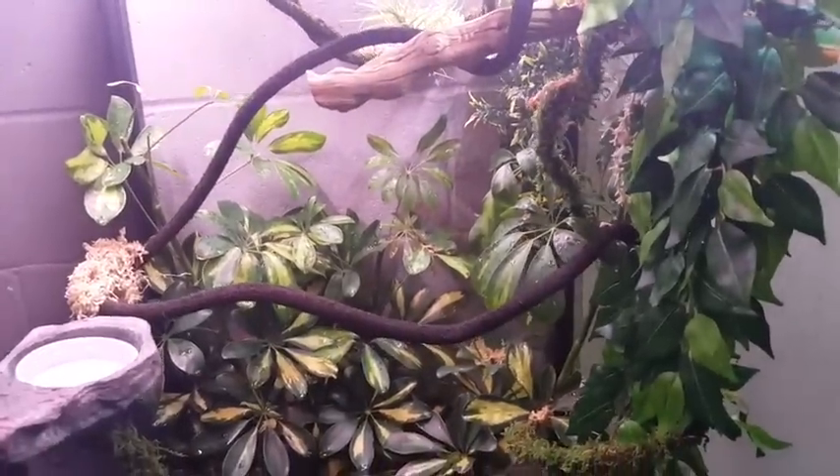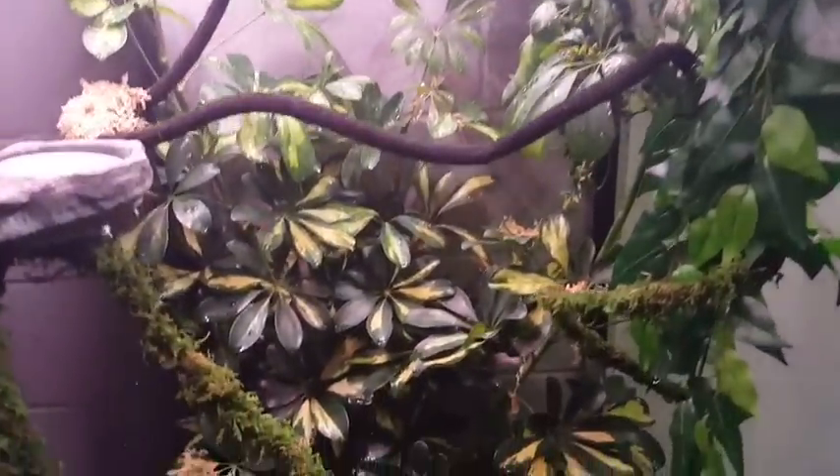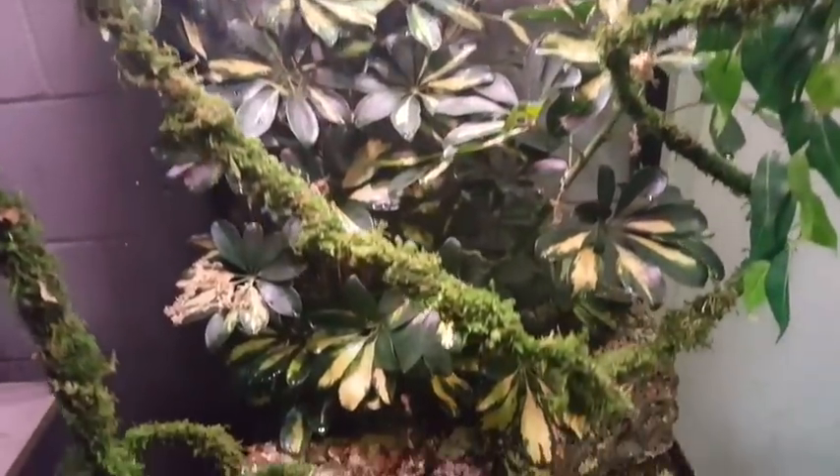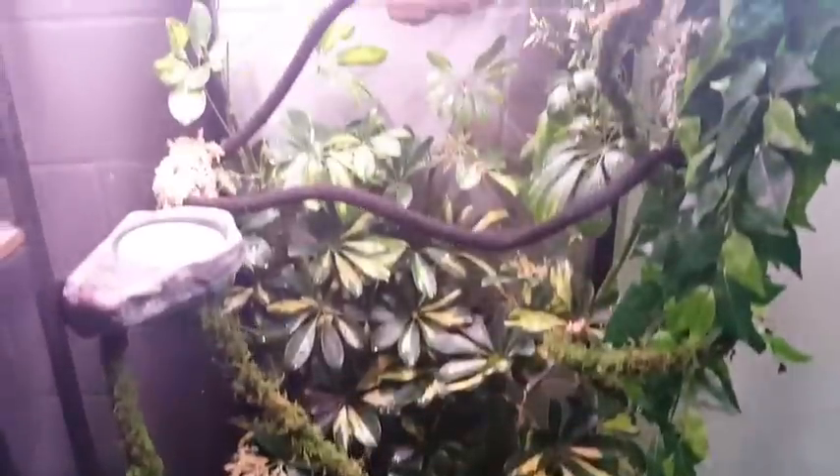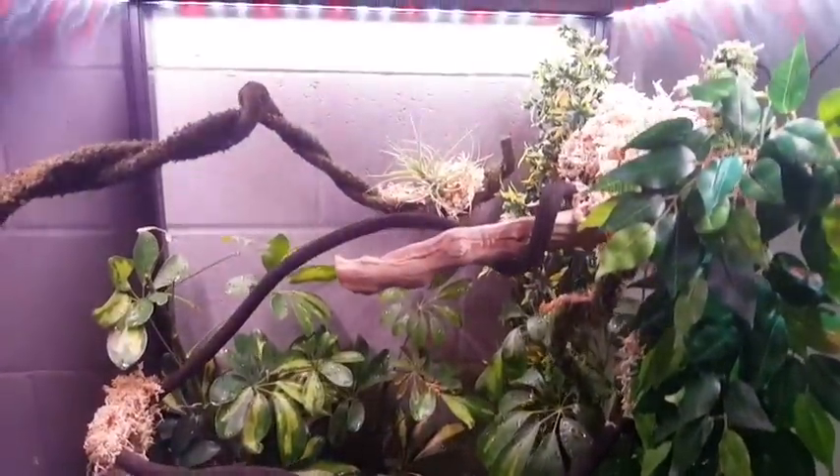If you have any questions on anything used in this video, give us a call or go to LLLReptile.com to order, or come on in — we have most of this stuff in stock on a regular basis. Until next time, this is Chris with LLL Reptile in San Diego.